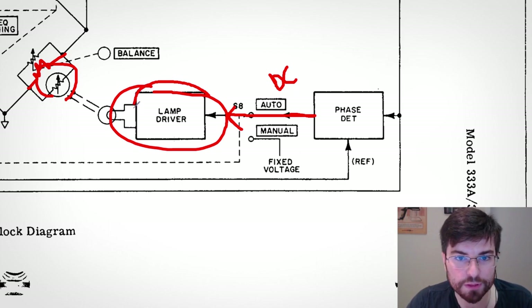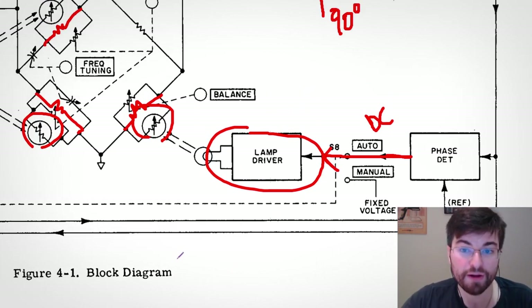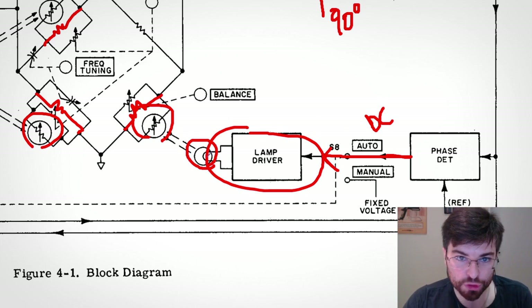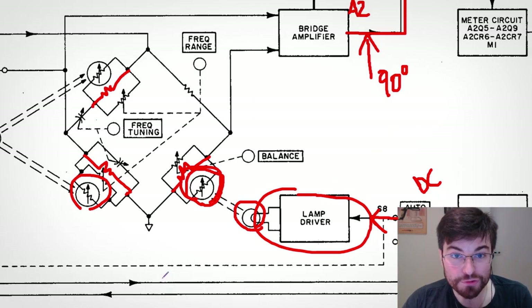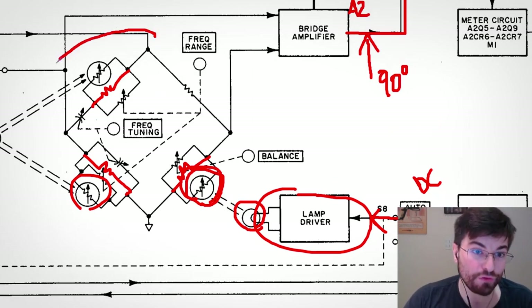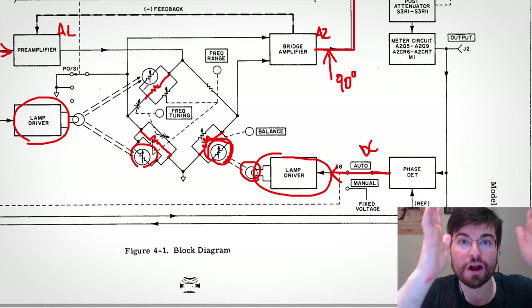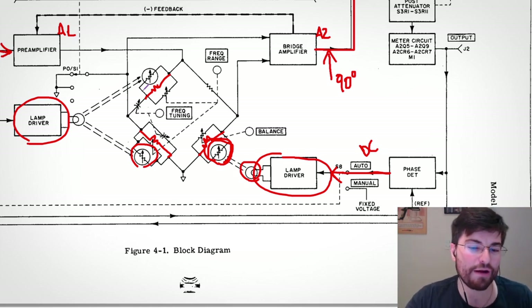The lamp driver amplifies and buffers the DC signal in the current domain to drive the incandescent bulb. The light emission from the lamp causes a resistance change in the light-dependent resistors, which changes the behavior of the Wien bridge to tune the notch filter exactly over the fundamental frequency. This is HP's design — very beautiful.